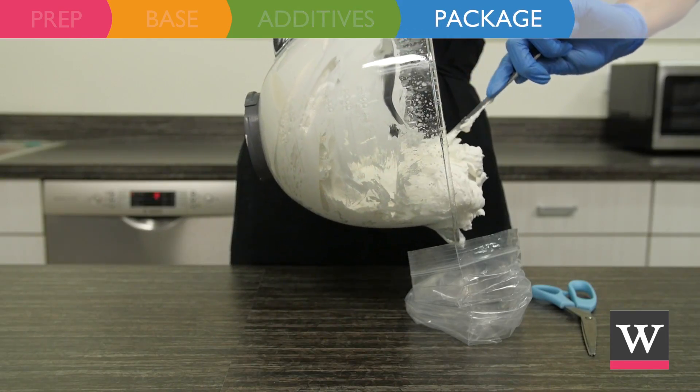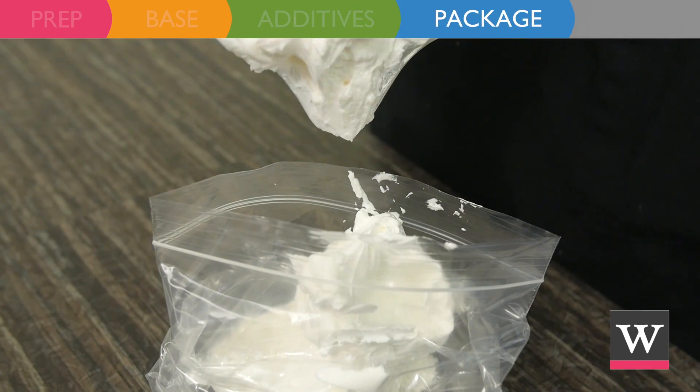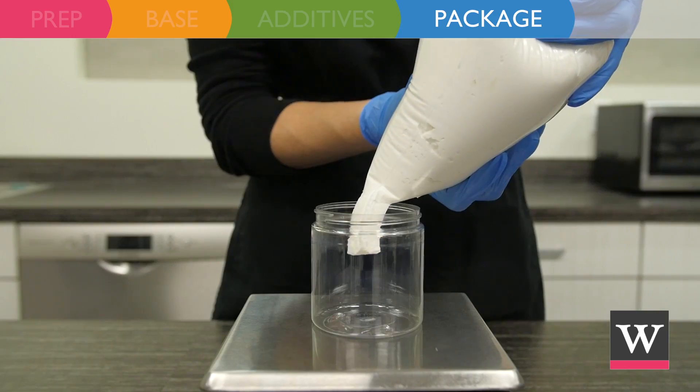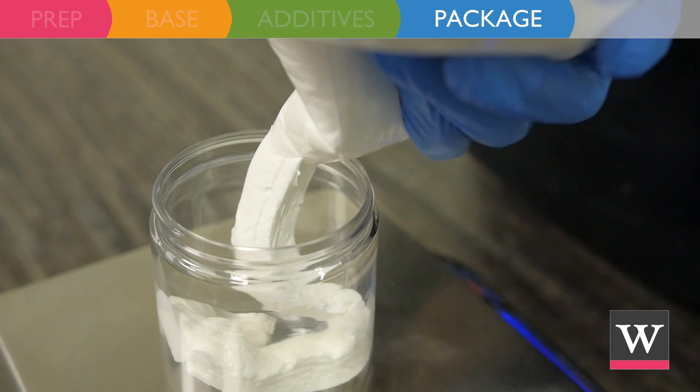Scoop the white body mousse into a plastic bag. Cut the tip off the bag and then pipe 2 ounces of white body mousse into each jar.